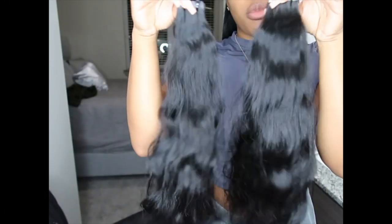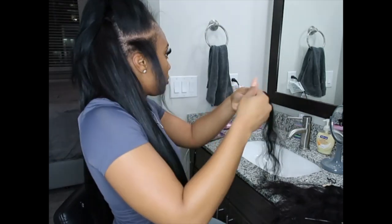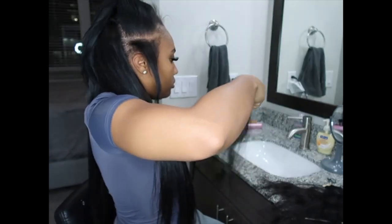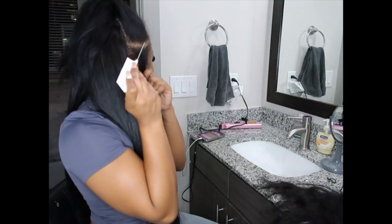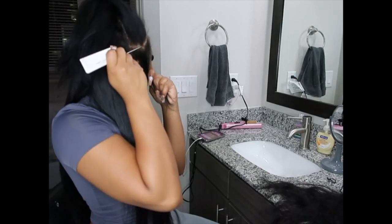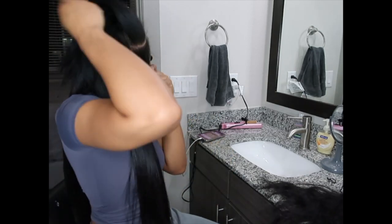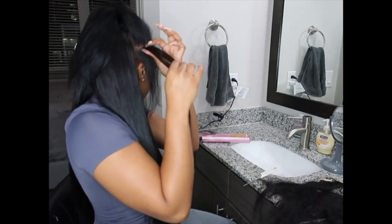Now that I have the back soaked out, I'm going to get started with my tape-ins in the front. I used body wave tape-ins, and this is how they look in their natural state after I washed them, blow dried them, and rinsed the dye off. I'm just going to install these like I normally do with my tape-ins, making sure they fall in a way that I can still wear them up, down, or in a side part.